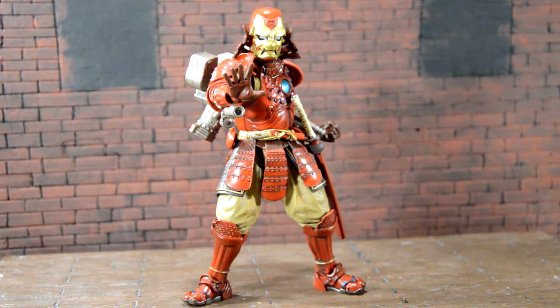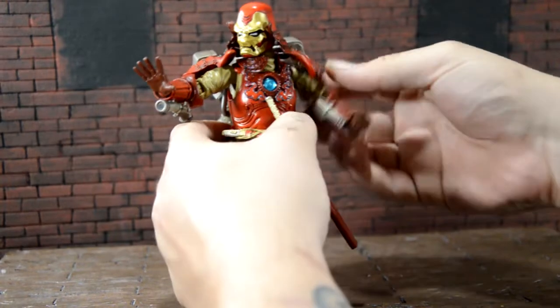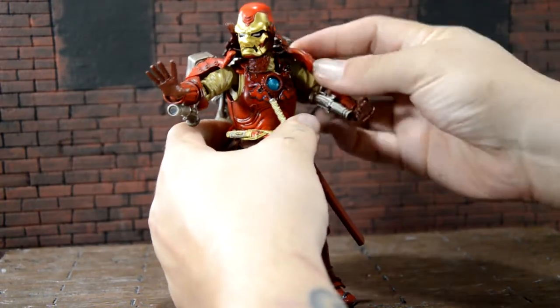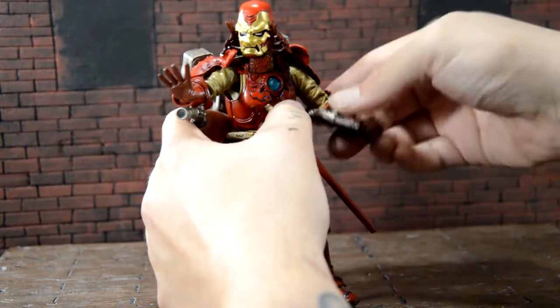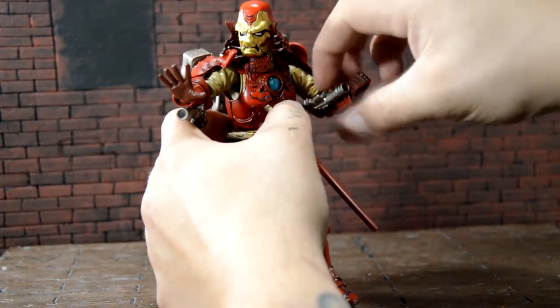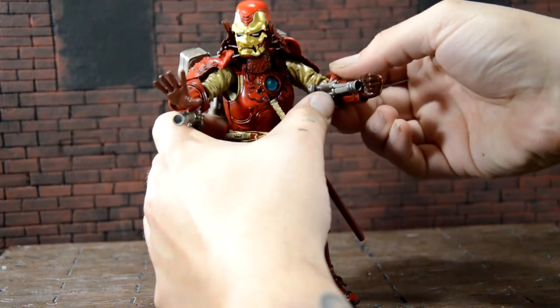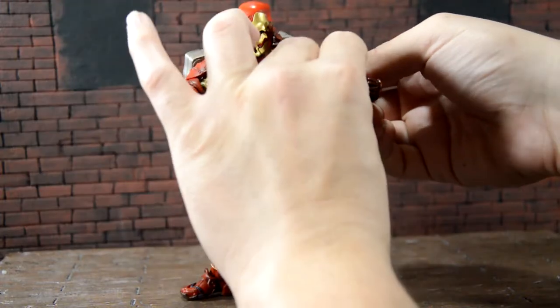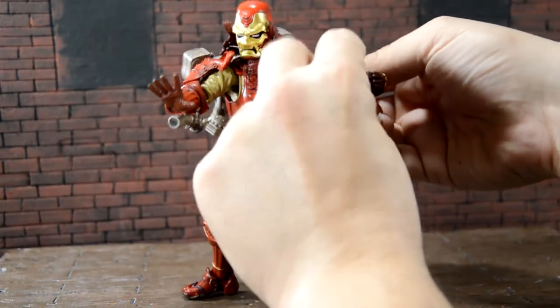This is just gonna be a super quick review. The articulation is pretty good — it's not hindered by the armor at all. Because it is Bandai, they get those double jointed elbows which is really cool, the ball hinge for the wrist, and these are his blasters — they actually come out on a peg, which is really cool.